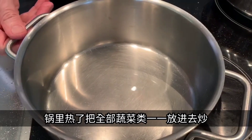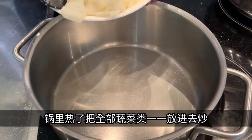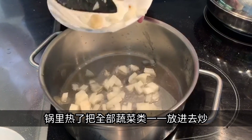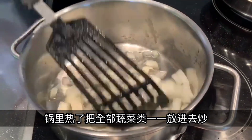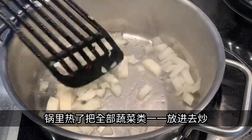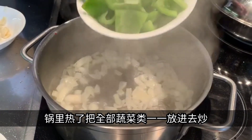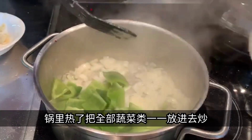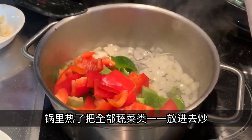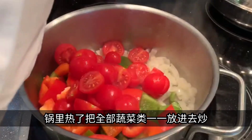Now that the meat is ready, you can put a big pot on the stove and put the onions into some vegetable oil first. You fry the onions until they get a nice golden color, and then you can add all the other vegetables: green pepper, red pepper, tomatoes, and certainly also the pineapple.